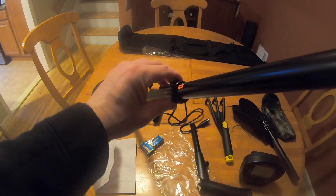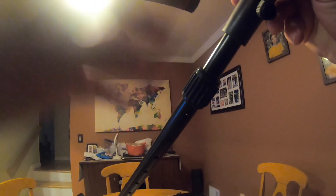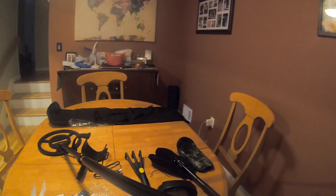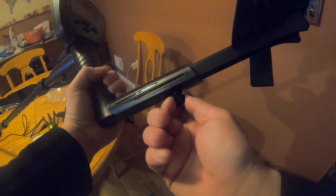Now that we have this shaft on here, we're going to tighten that a little. Take this part — the handle that you're going to be holding. Push this little metal rivet, there you go, and then just line it up. Then you tighten it up. I'm doing the longest setting because I am a tall fella. Take the control box, push it in — it snapped in. Then use that to keep it tight.